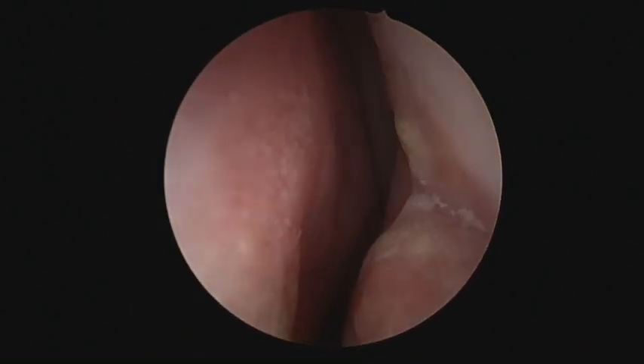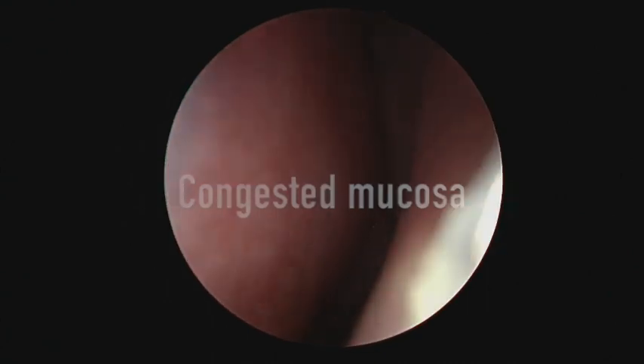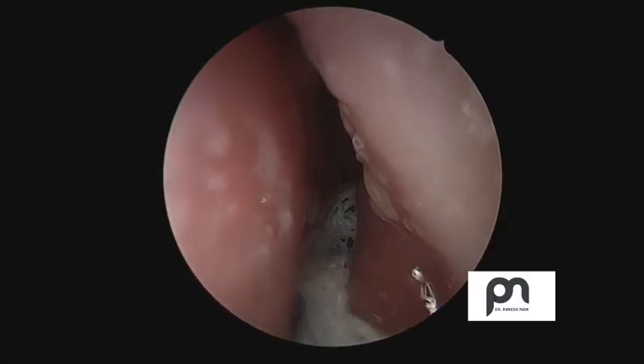Hi all, today we will see how to do a balloon sinoplasty of frontal sinus. This is the left nasal cavity — as you can see, there is hardly any space. The mucosa is very congested, and this can actually cause injury to the normal mucosa. You don't want to operate in this kind of field.